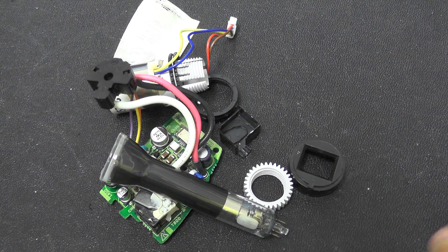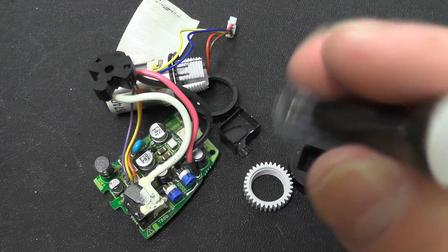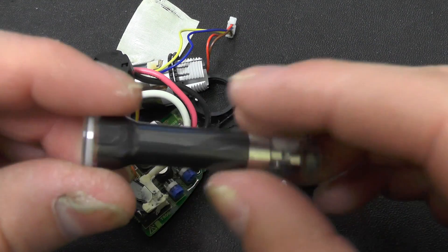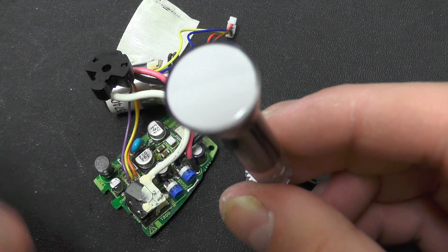So that's the end of that. It's quick and simple to take apart this one, a lot easier than the previous one, so it makes a nice short video. If you like this, hit the like button - thanks for watching and I'll see you on the next video.